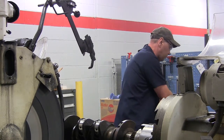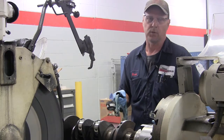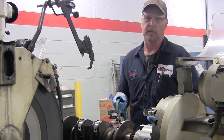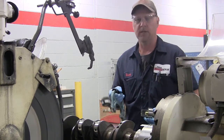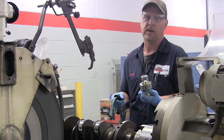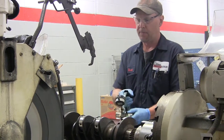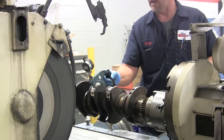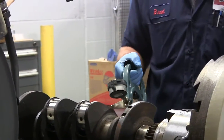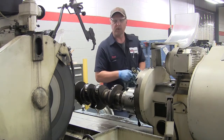What sets us apart from your local mom and pop machine shops is our highly calibrated precision measuring tools. A lot of places will use a micrometer or a caliper, and no two or three people can get the same reading. So what we use here is a digital readout snap gauge. We have master rings for each specified crankshaft. What you do is snap it on your master ring, zero it out, and then snap it on your journal, and that will tell you exactly where you are to the thousandth. It takes all the guesswork out of it and makes it so much easier to grind, and it's a high quality result when you do that.